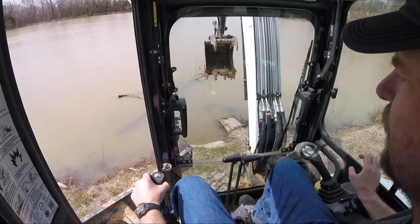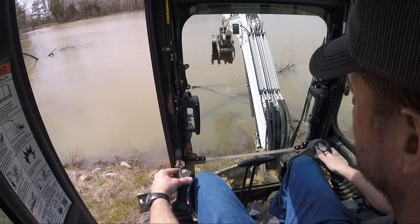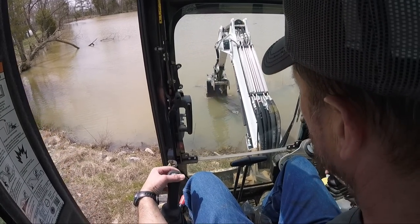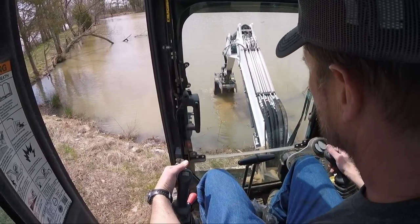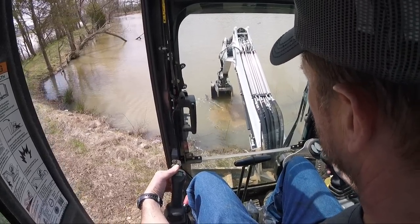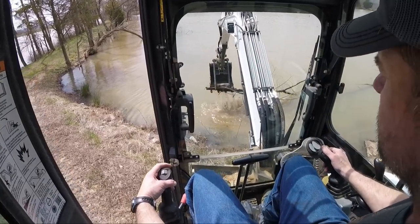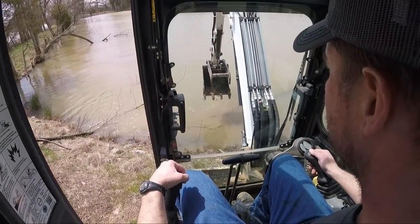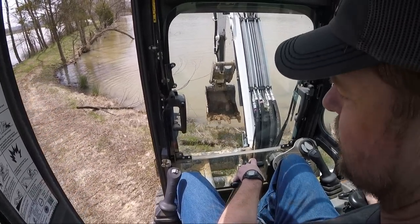Let's see if I can reach this branch down there — it just blew down, it ain't doing much good, just tangling us up. See if we can get these bridge beams ready to get bolted together.